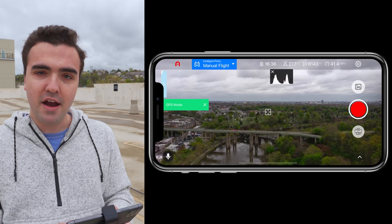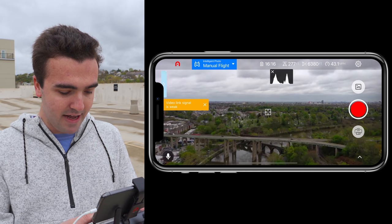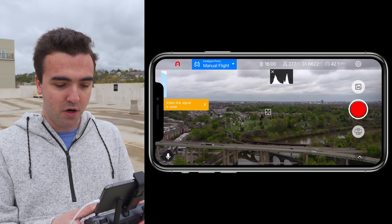I'm beginning to get some warnings saying that the video signal is weak. Although looking at the signal strength and the GPS, we're still strong at five bars.